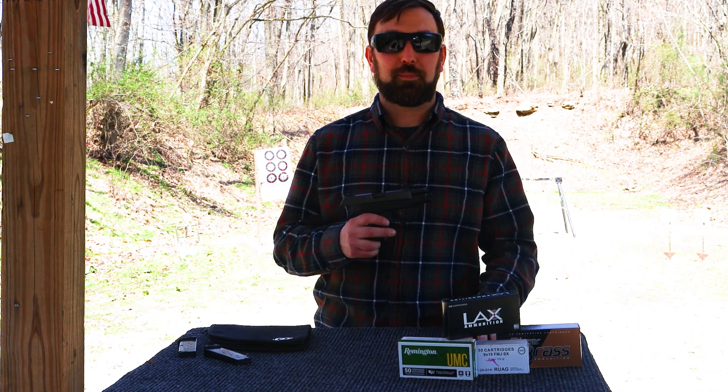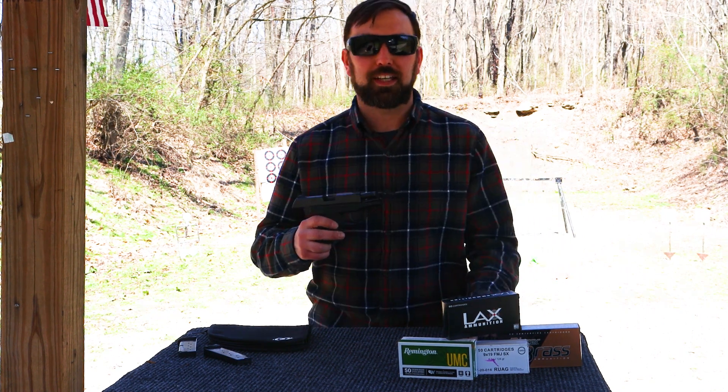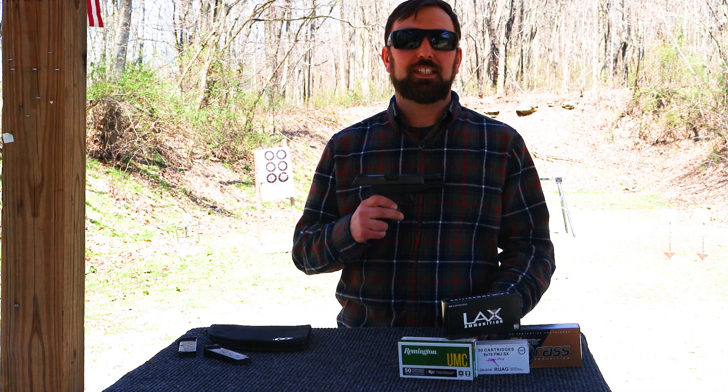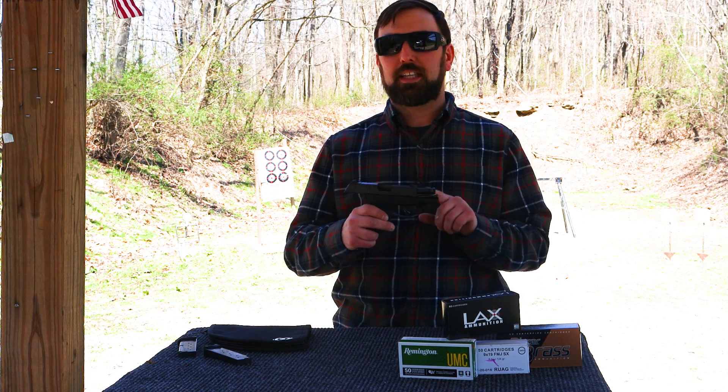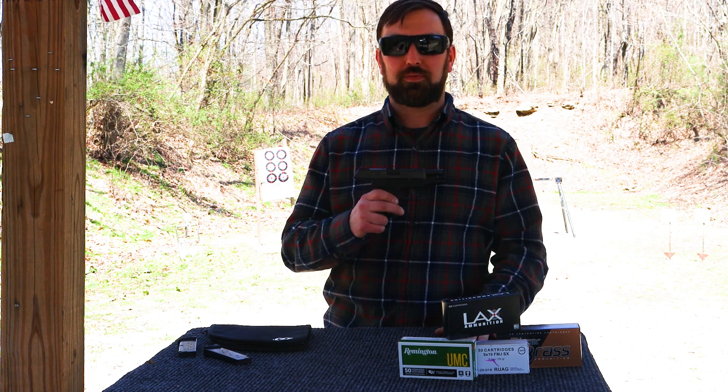Hey everybody, welcome back to Family Firearm Reviews. Kyle again, and today we're going to check out the LC9S. This is kind of for concealed carry on a budget. It is very small and it does have a few features that are great about this firearm.